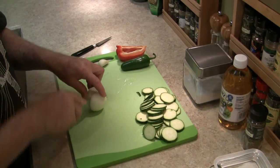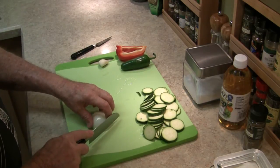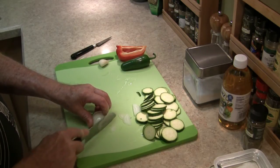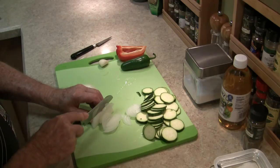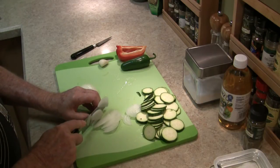Slice up an onion — cut it in half. I'm using just a small onion; this is a small batch just for me. And again, slice it paper thin, without slicing your fingers.